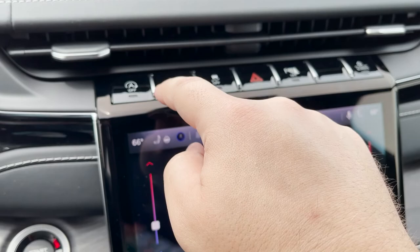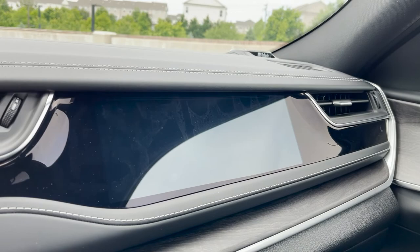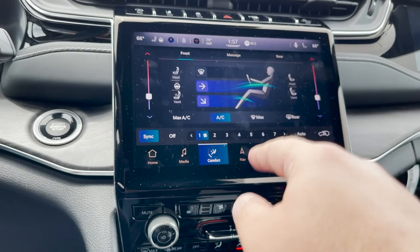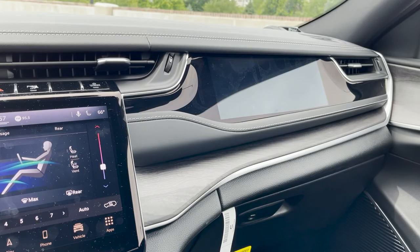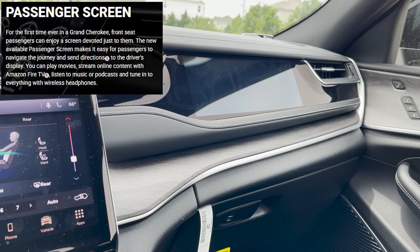The 10.1-inch screen has a couple of buttons along the top: automatic stop-start, lane keep assist, traction control, hazards, parking sensors, and a button to turn on the passenger screen. Underneath the screen you've got all your climate controls and heated and cooled seat controls. Moving down, there are USB ports and an HDMI passenger port — I wonder if you can play videos on the passenger screen through that. Let me know in the comments if you know what that's for.